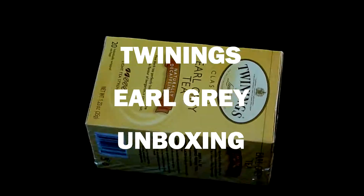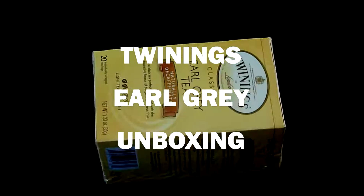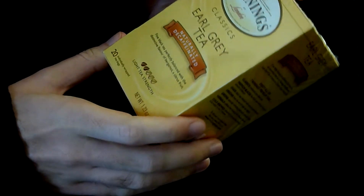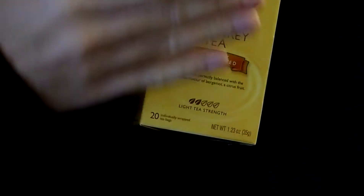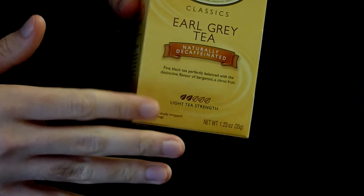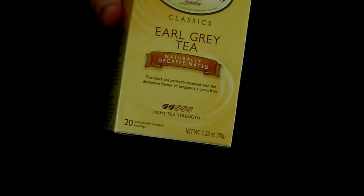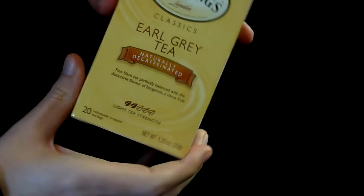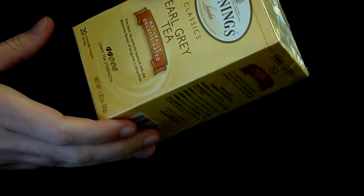Oh hey, I got an exclusive unboxing video for you today. Check it out. Alright guys, today I'm going to do an unboxing video for you here. We're going to take a look at Twinings, a classic Earl Grey tea — or is it Twinings? I think it's Twinings.